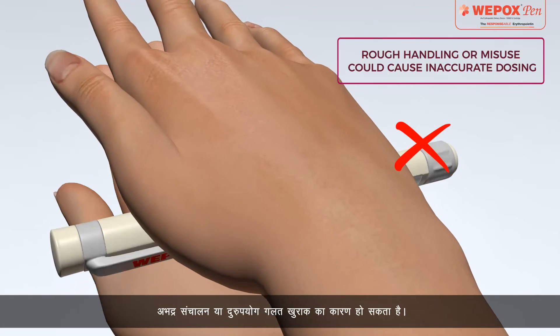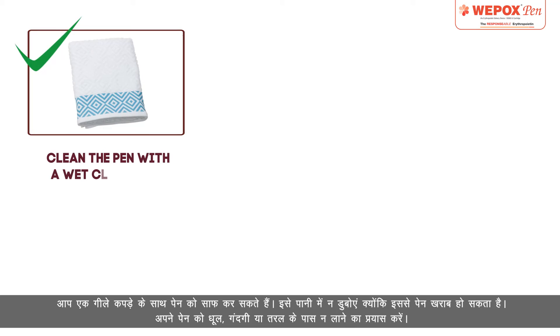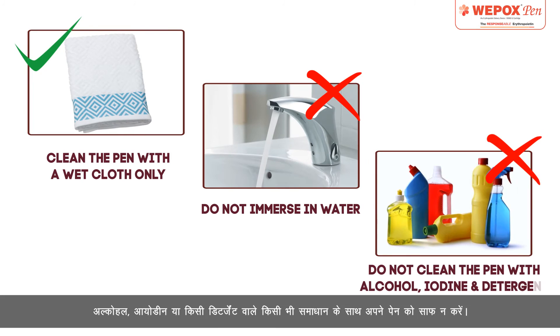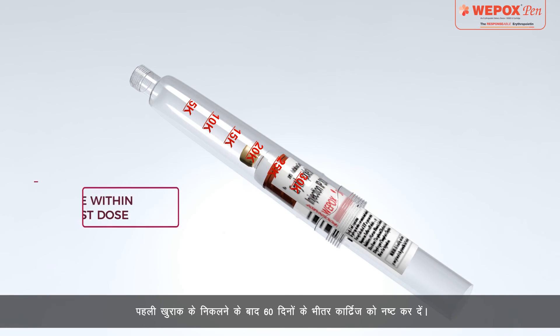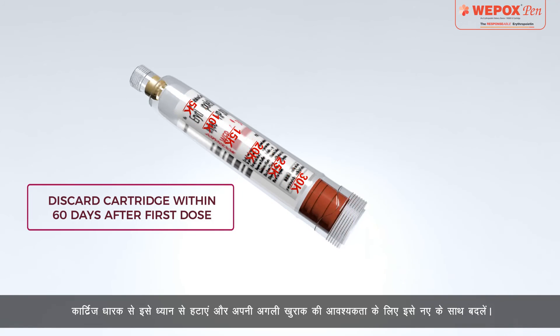Rough handling or misuse could cause inaccurate dosing. You can clean the pen with a wet cloth — do not immerse it in water as it may damage the pen. Try not to expose your pen to dust, dirt, or liquid. Do not clean your pen with any solution containing alcohol, iodine, or any detergent. Discard the cartridge within 60 days after the first dose withdrawal.